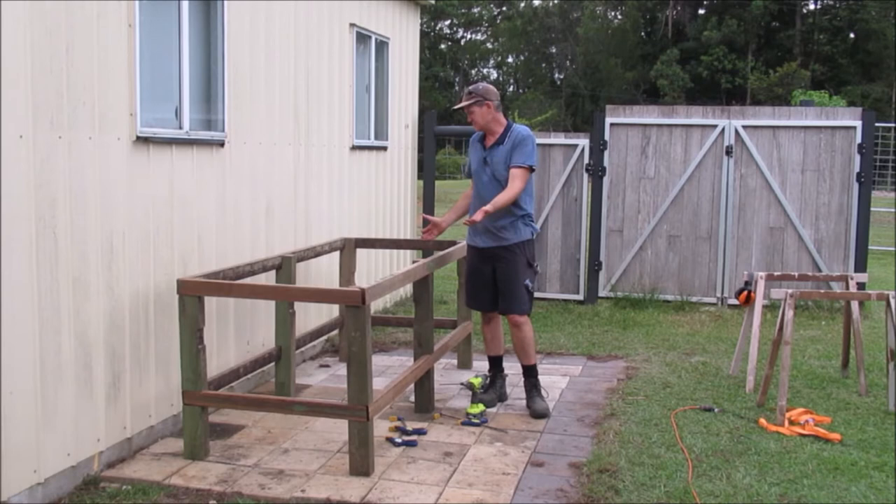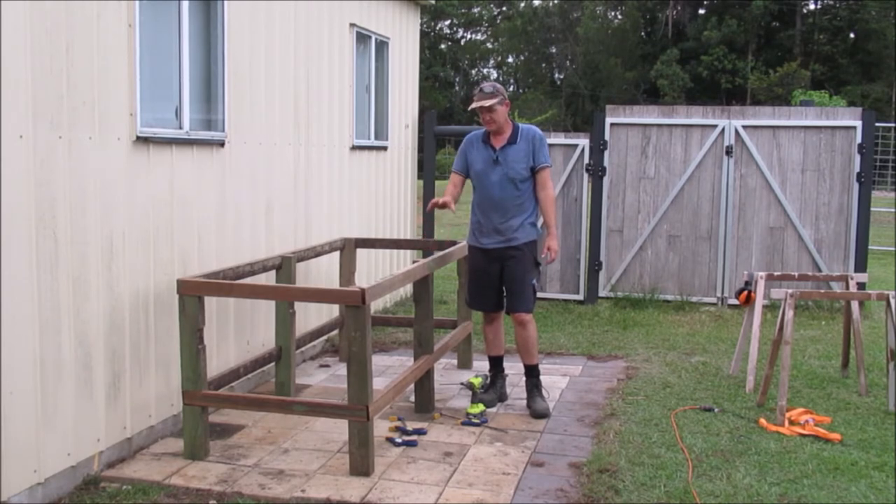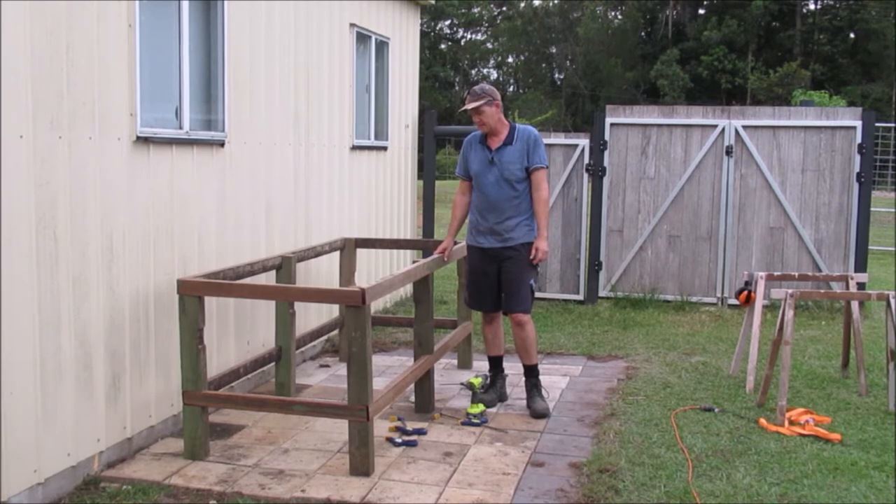Here we go guys — this is the frame, this is the size it's going to be. I'm really happy. The ends aren't screwed in yet, they're just sitting there, but it's going to fit up really well. The next thing I'm going to do is pull it apart and put some paint on it before I go any further. I'll pull these screws out and put it back together, but I might just do a numbering system first so everything goes back the same way and I don't mix things up. It's coming along really well and I'm very happy with it. It's heavy already, so it's not going to go anywhere once it's all together.